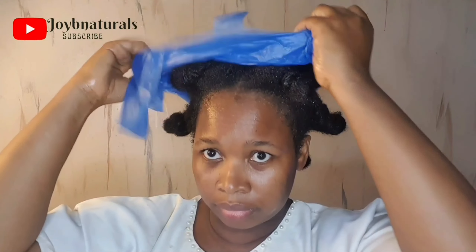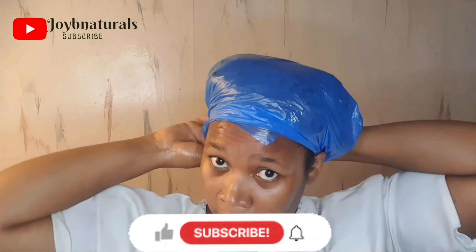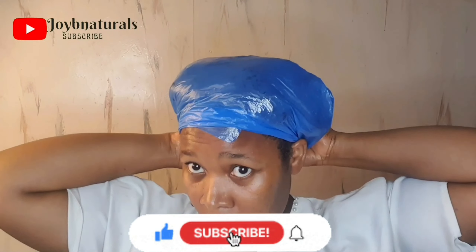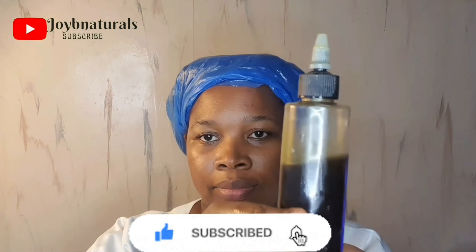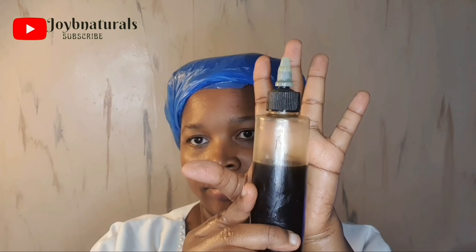That's all for today's video. I hope you've learned one or two things and will try incorporating the herbal hot oil treatment into your hair care regimen to prevent hair fall and thinning, and set you on a journey of healthy hair growth. Till next time, please like this video, share, and subscribe to my channel if you haven't done so — I'll see you in my next video, bye!